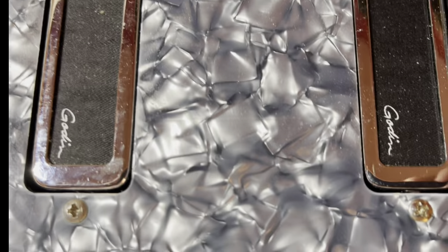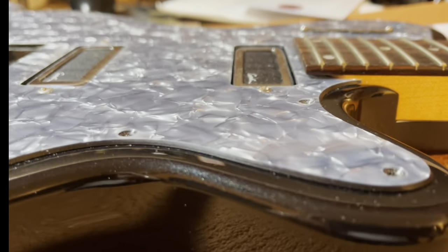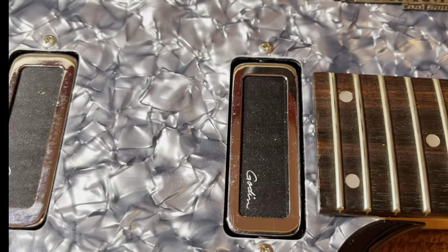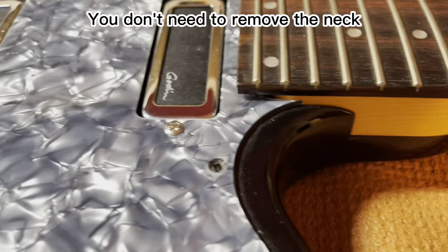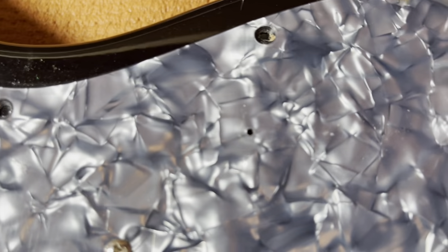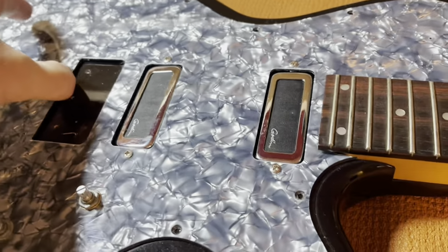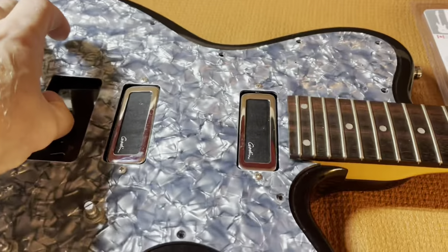To slide it off, I had to countersink the pickups below the level of the faceplate, which I did with the screws beside each pickup. After loosening the back of the neck and sinking the pickups — which I realized I didn't need to do — I realized I had to take off the little radiator badge. Once I did that, this slid off fairly freely. Success!